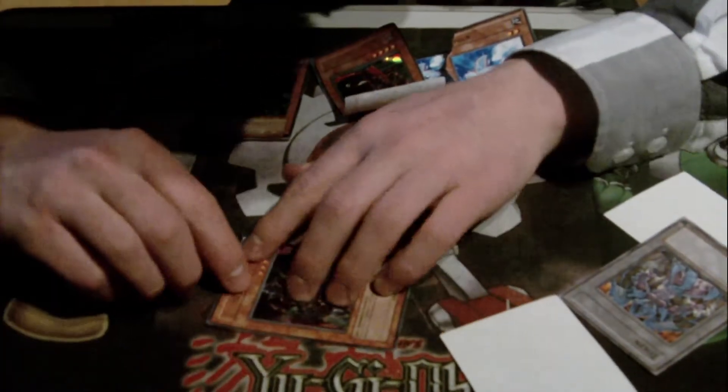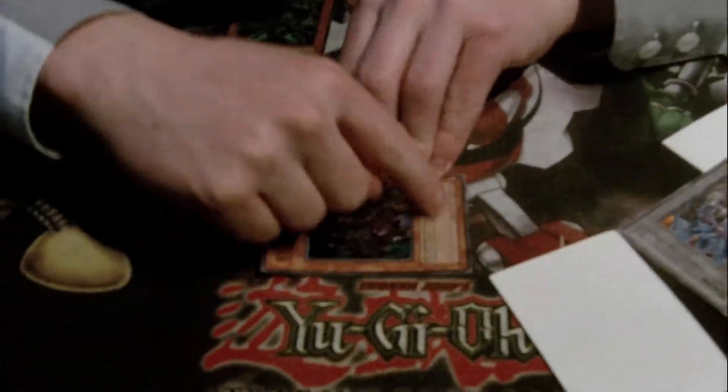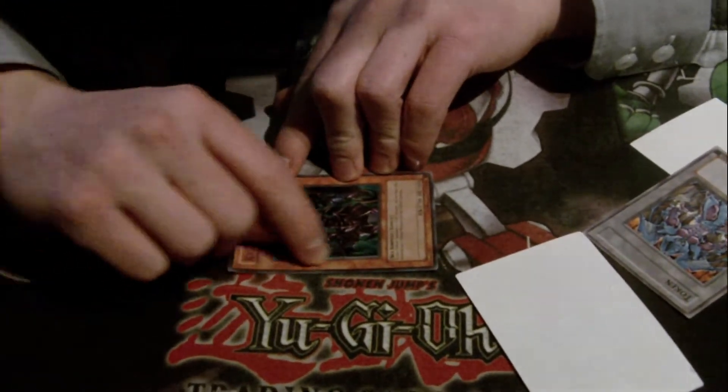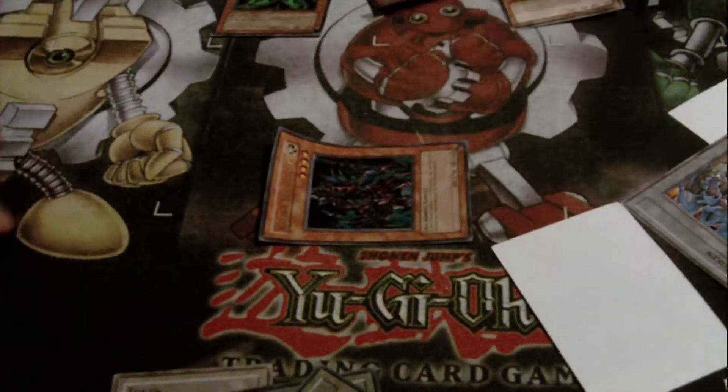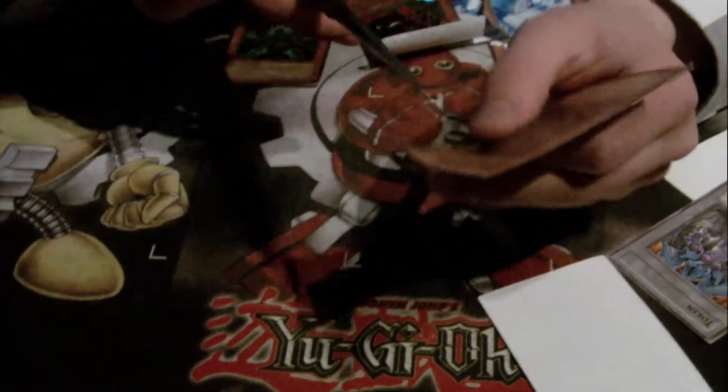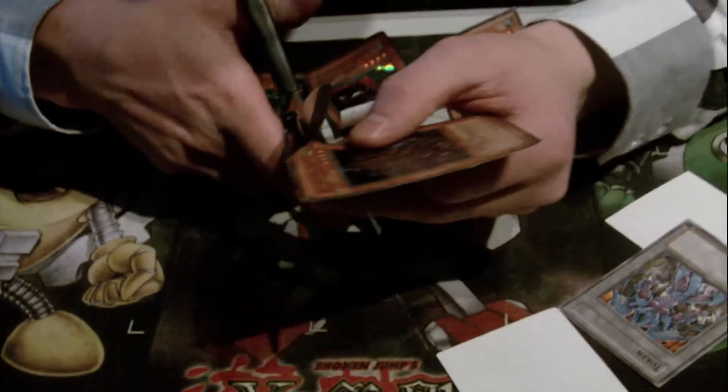As you know, every YuGiOh card has the monster border — the orange, whatever it is — then a gray border, and then the image. What you need to do is use your scissors and cut outside of the border, so you still need to see the border when you cut it.